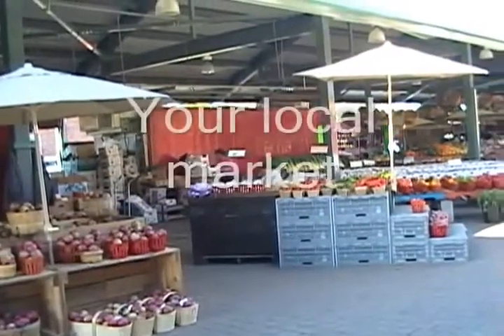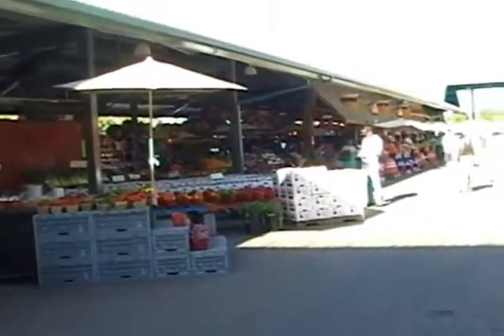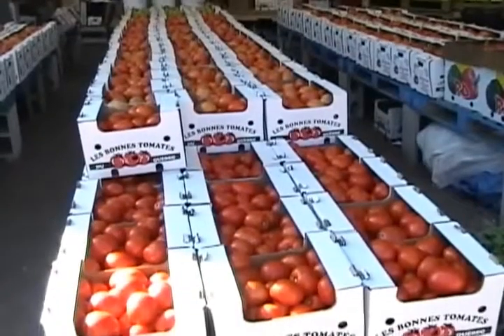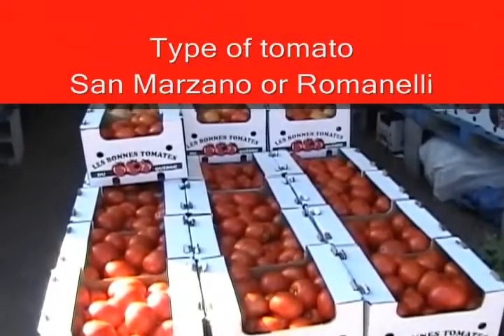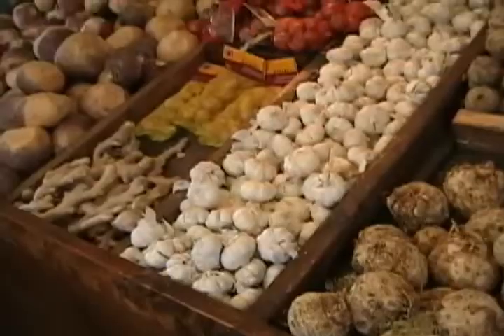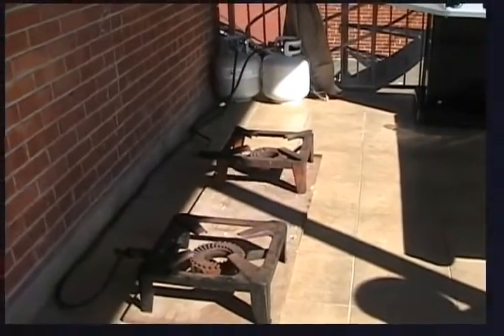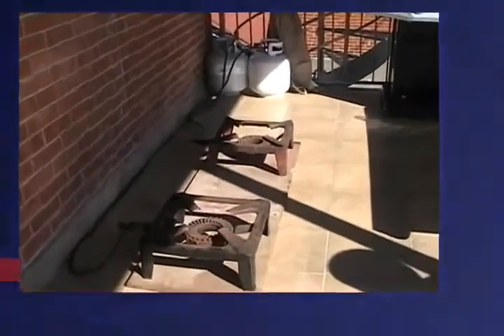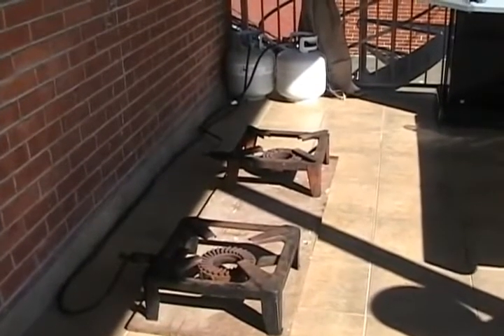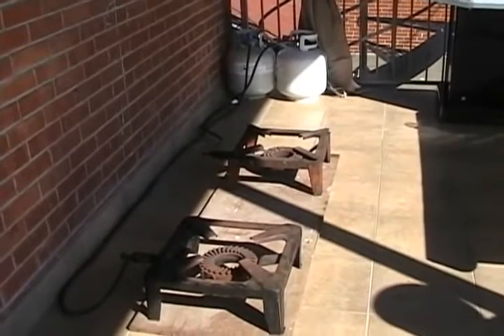This is where it all starts. You're looking for your tomatoes, you have to go to your local market. You're looking for tomatoes, of course your onions and your garlic. This is a typical setup for the burners with the propane tanks, and of course safety is the most important part.